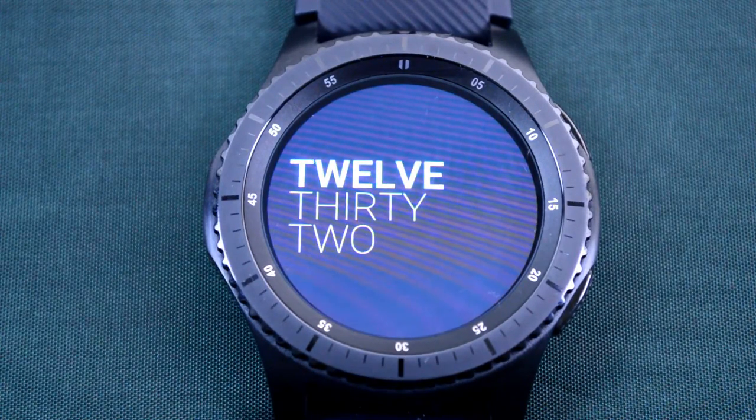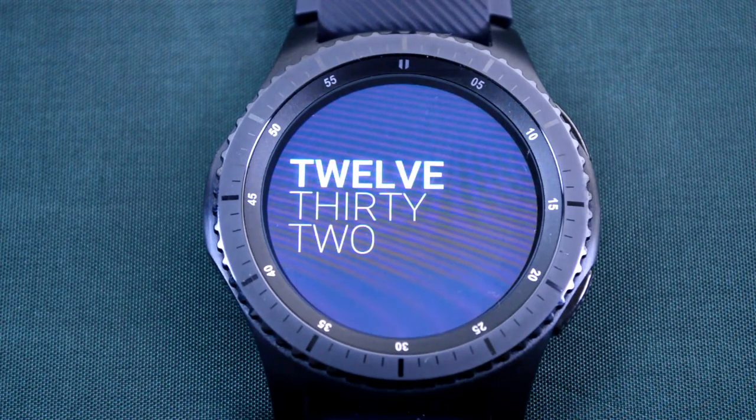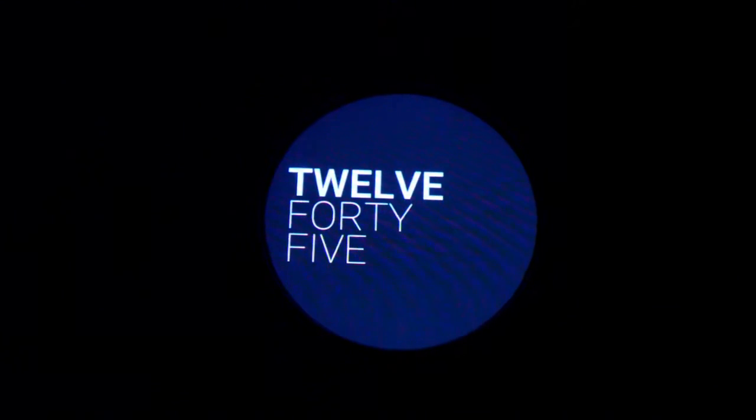It's very easy to read, but I think the main advantage here is that it consumes an extremely low amount of power. So this would be great as a simple everyday watch face, or to switch over to if your battery is really low and you want to maximize the power that you have left.